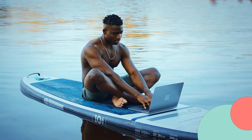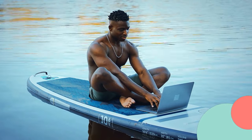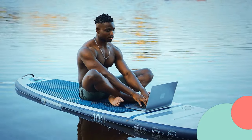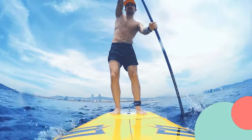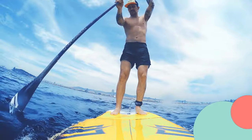The Nifian inflatable stand-up paddleboard is incredibly versatile. It's suitable for all skill levels, from beginners learning the ropes to experienced paddlers looking for a reliable board. Plus, it has a weight capacity that accommodates adults and youth alike.